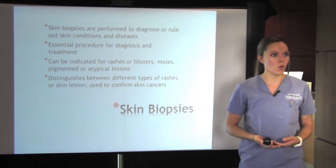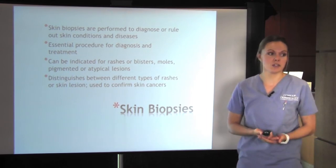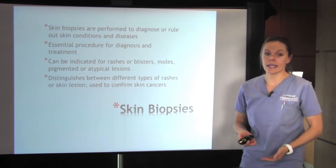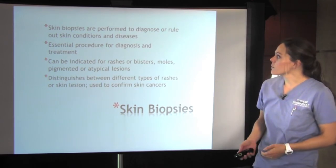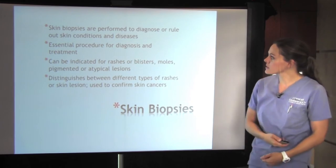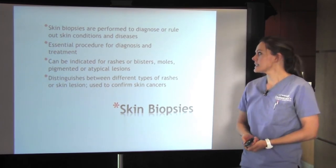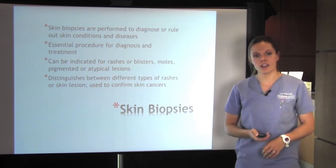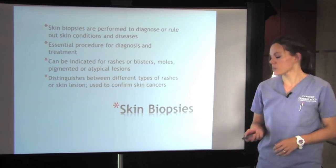A lot of things look the same, or it could be suspicious, not suspicious, but the patient's worried about it, and we want to take it off and send it to the lab just to be 100% sure. It can be indicated for rashes or blisters, moles, pigmented or atypical lesions, and it distinguishes between different types of rashes or skin lesions and confirms skin cancers.